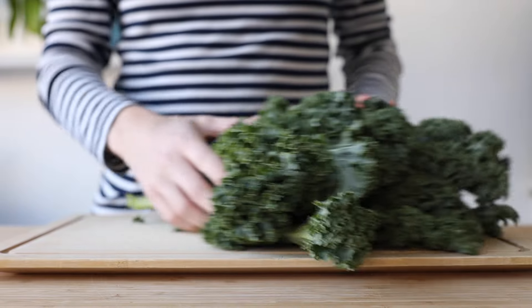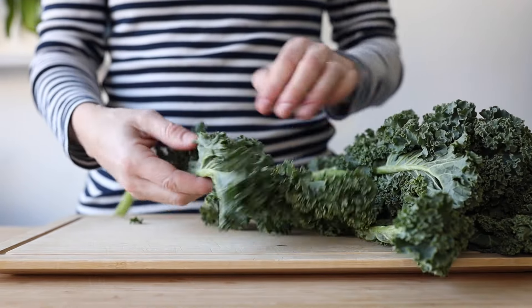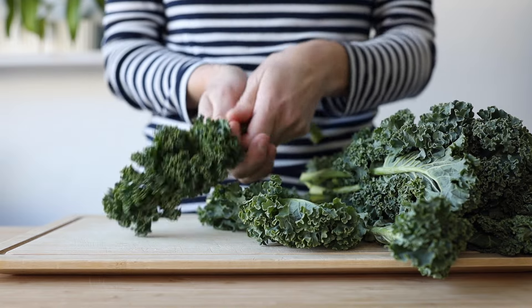We are going to start with a big bunch of washed and dried curly kale. Really make sure it's dried so it doesn't water down your dressing.